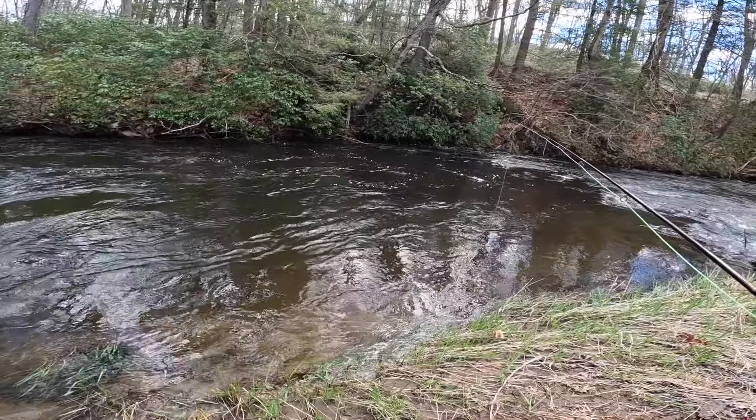Yeah, this water is so high. Maybe because the water is so murky, but where usually I can spot them and kind of sight fish them a little bit... there we go. Now it's a tiny trout.